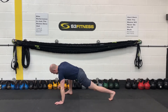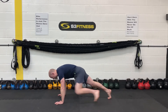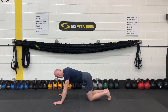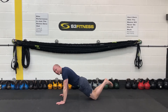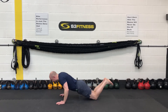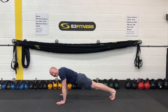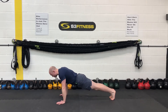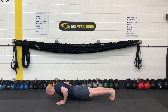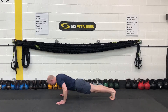We've got push-ups up next. Smooth and steady with all of this — nothing too mental too soon. If you want, you can come onto the knees and regress it down. If you can, come up into the full body position. We're not trying to rap these out — it's just a warm-up. Just getting that body dialed in, thinking about this plank position. Smooth and steady with these.